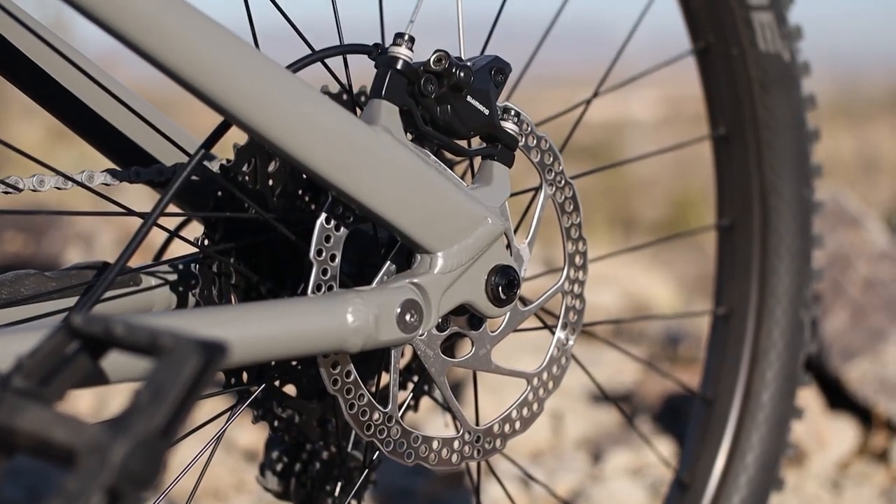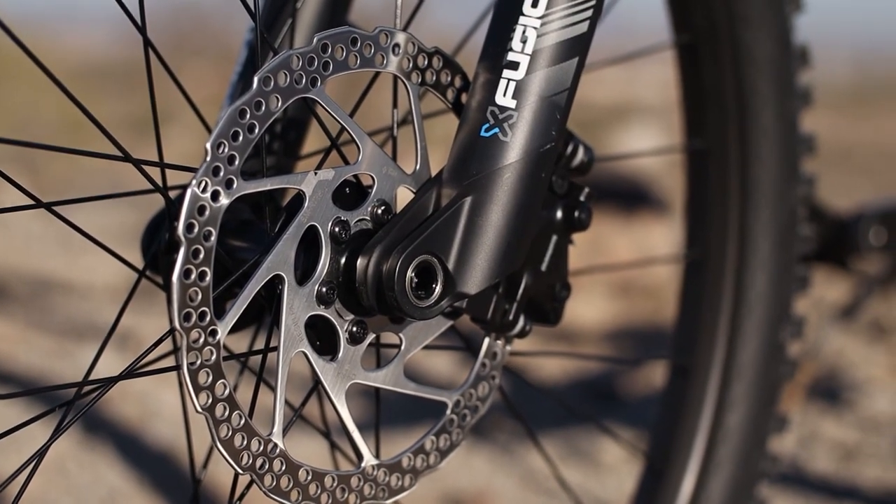The Shimano Deore drivetrain was awesome. It's a 10-speed cassette, and during the XC race there were a couple of times I felt like I needed an in-between gear, which an 11-speed would help with, but overall it shifted really smoothly and I'm really happy it came with the Shimano groupset. The Shimano MT-401 brakes stopped really well, and I really didn't notice any issues with the braking, which may be because the bike comes with 180-millimeter rotors front and back.